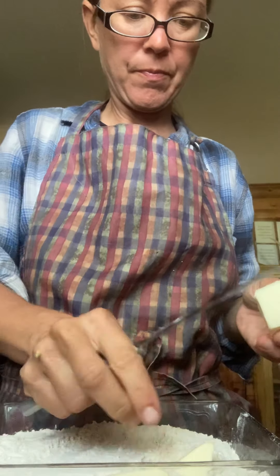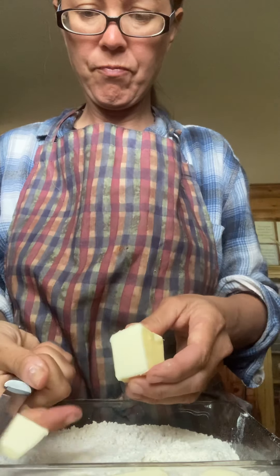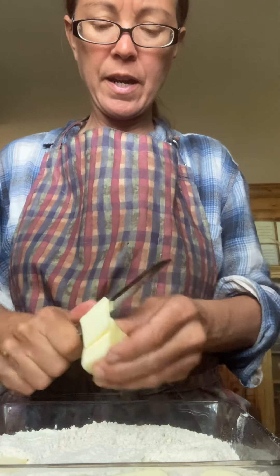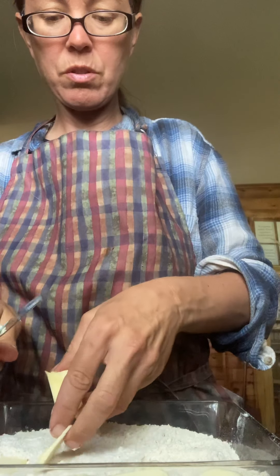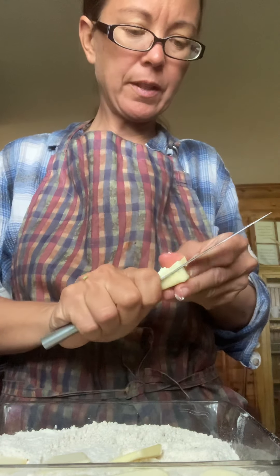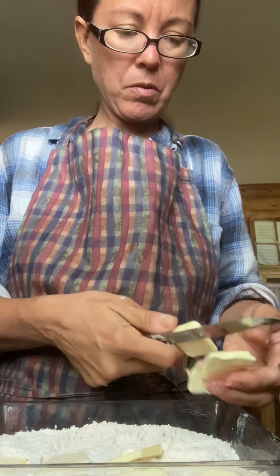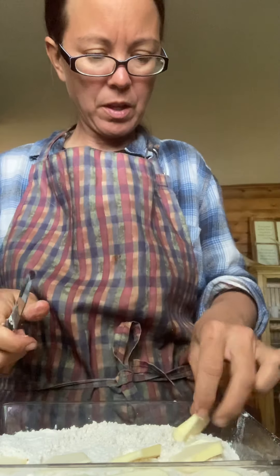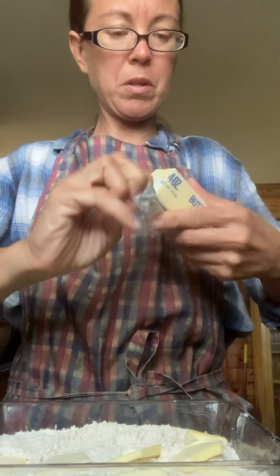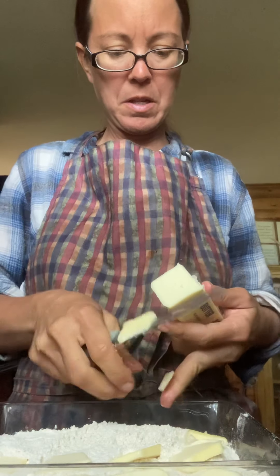I'm gonna take some butter — probably about a fourth of a stick — and slice it and put it across the top. I go across the whole top, so if I need more butter I already pulled out another stick. I slice them thin and lay them on — I ended up using just a little less than a half stick total.